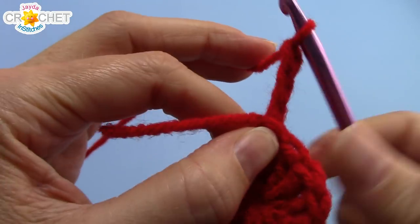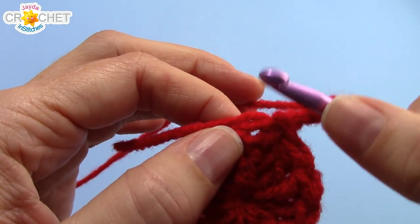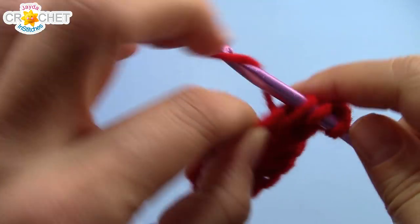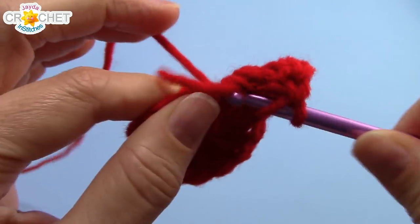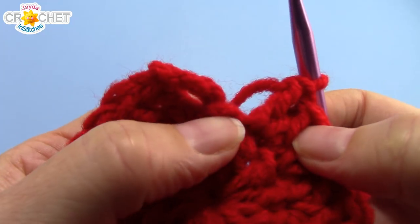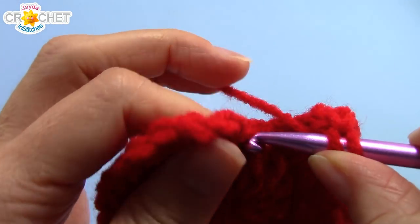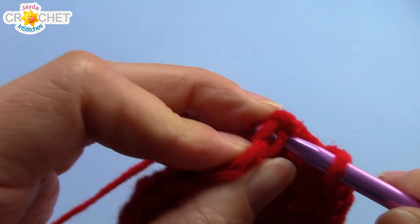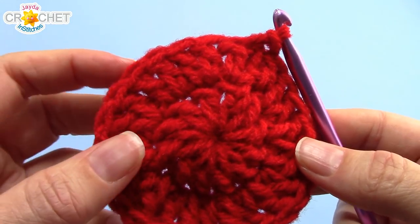Chain three to begin row two — this will not count as a double crochet. We're going to use a little cheat method towards the end of this row for a nice solid circle. Double crochet into the same stitch that you chained three out of, and work two double crochets into every single stitch all the way around. When you get back around, double crochet into the false stitch just once, skip over the chain three, and join with a slip stitch to the first real double crochet. That's the cheat — a nice solid round circle with no gaps. Row two: 24 stitches.